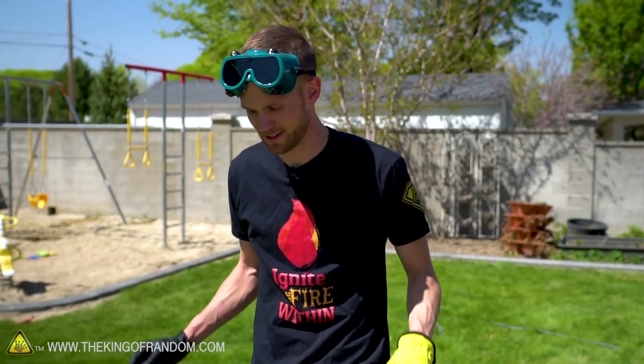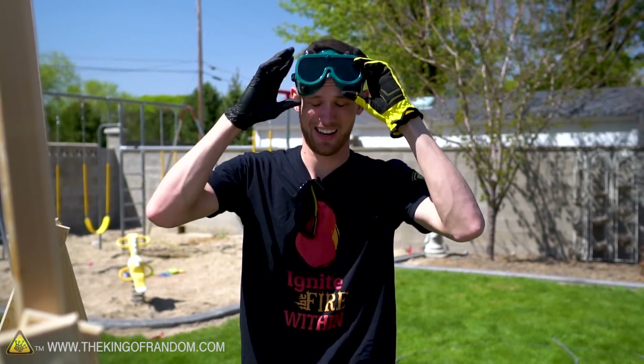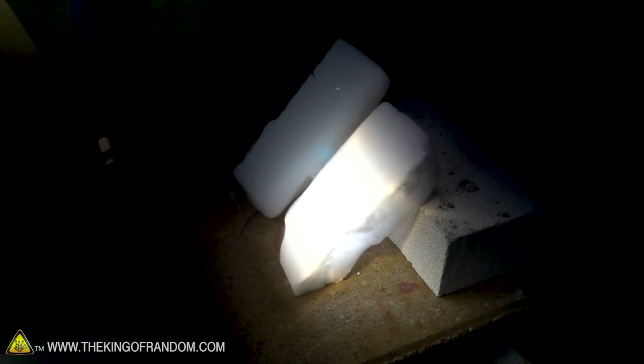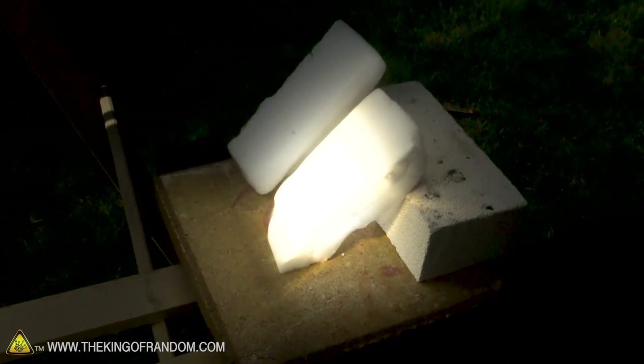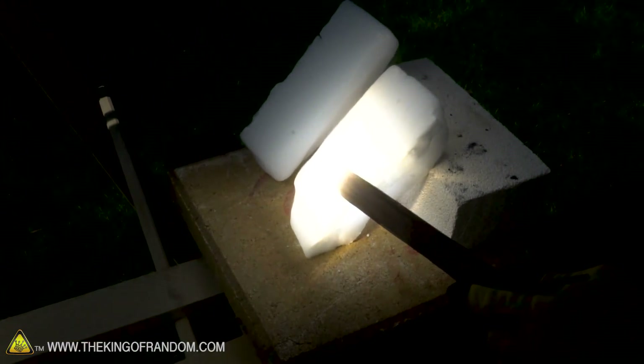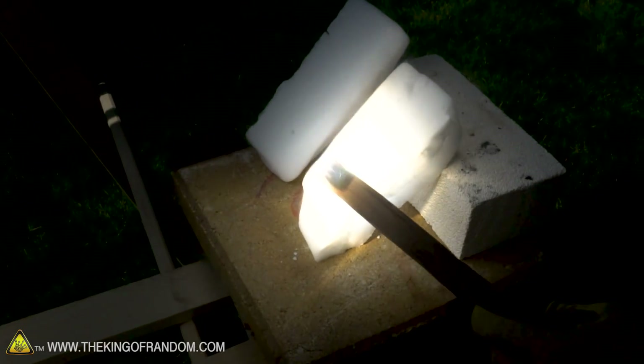Got my welding goggles and normal sunglasses. Here goes — we have a dot focused right on the surface of that dry ice. It definitely looks like there's more vapor coming off of the brick that has the sunlight focused on it. Just as a quick test to show that this is hot, I'm gonna stick a stick right in that focal point.